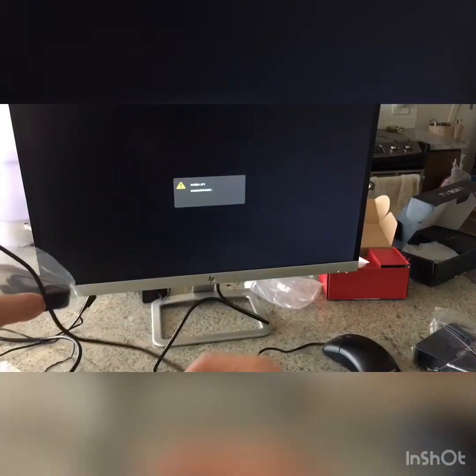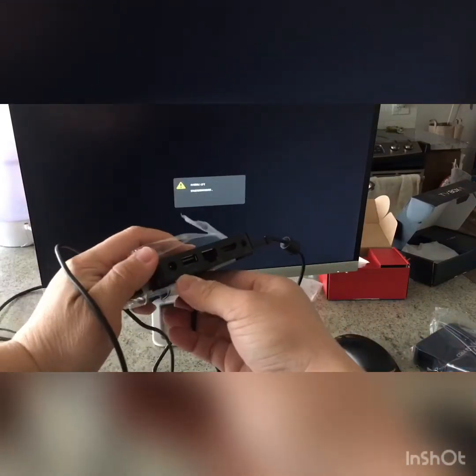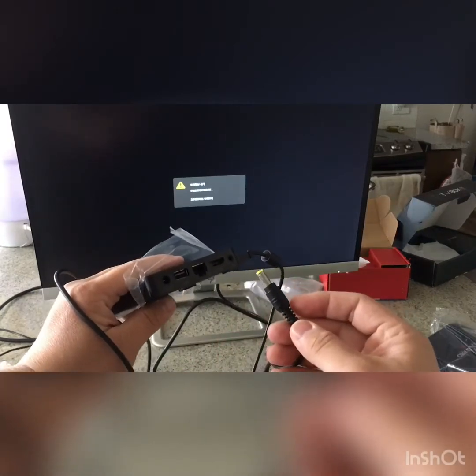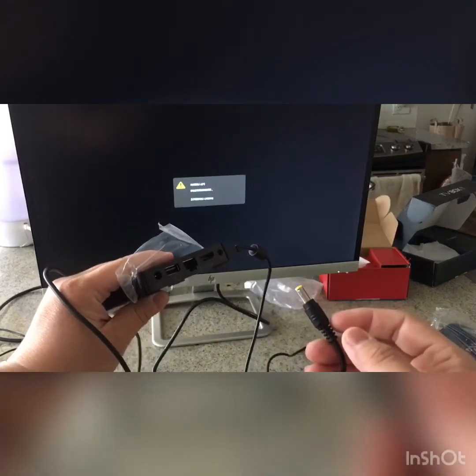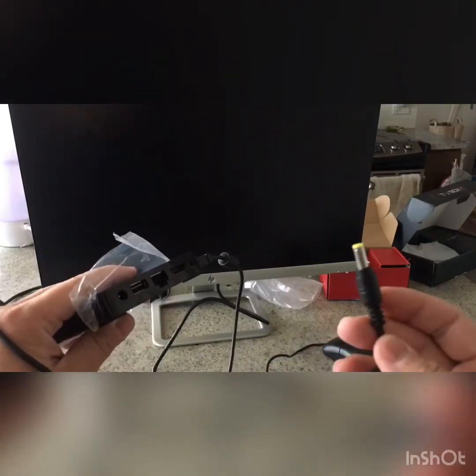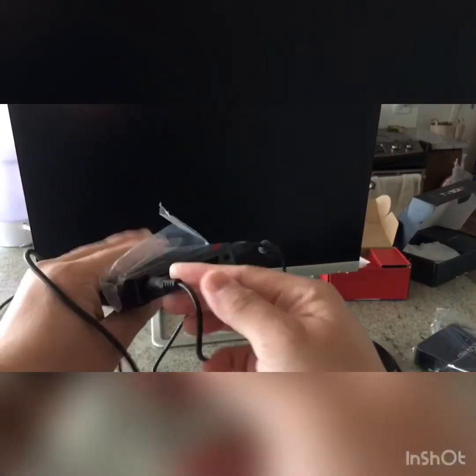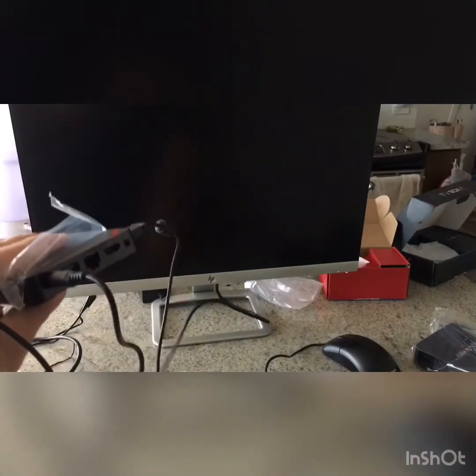The first thing I need to show you is the power cord. This goes to the box — you can see the power cord plug here. You should use a surge protector because the box is only five volts, so it's easy to burn. Plug the power plug into the surge protector and then plug it into the box.